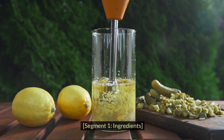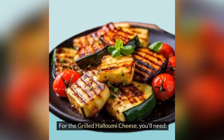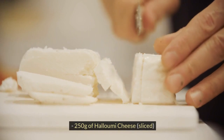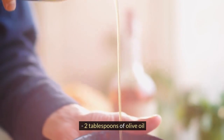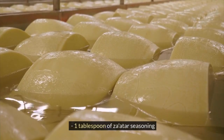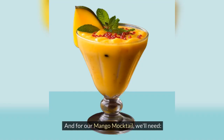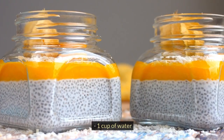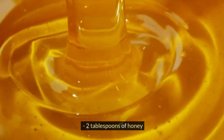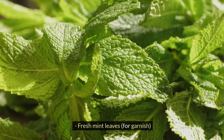Let's start by gathering our ingredients. For the grilled halloumi cheese, you'll need 250 grams of halloumi cheese, sliced, 2 tablespoons of olive oil, 1 tablespoon of Za'atar seasoning, and freshly ground black pepper to taste. For our mango mocktail, we'll need 2 ripe mangoes peeled and diced, 1 cup of water, 2 tablespoons of honey, juice of 1 lemon, ice cubes, and fresh mint leaves for garnish.